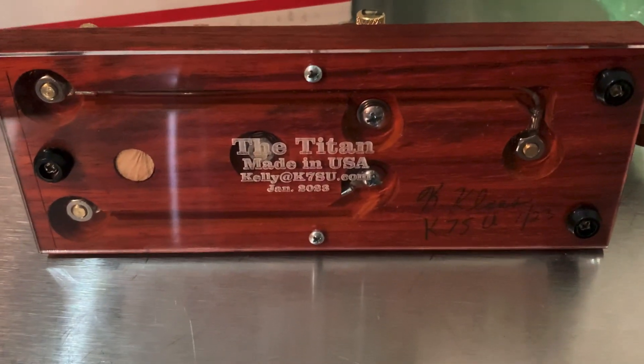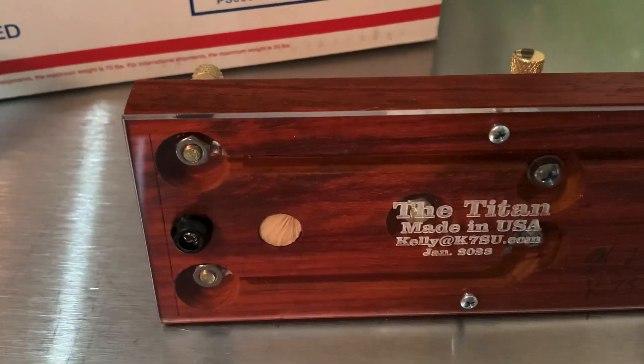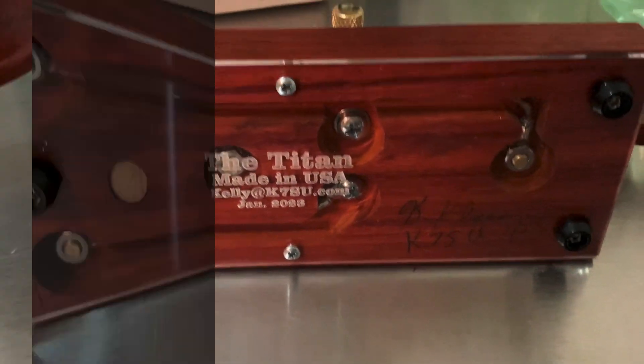I'm going to give you an update when I hook it up to my Xiegu G90 and do a demo, but this girl is going to have to get some help to get this thing hooked up. 73!